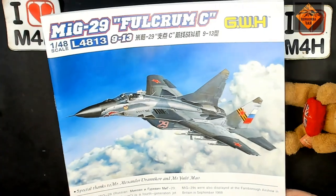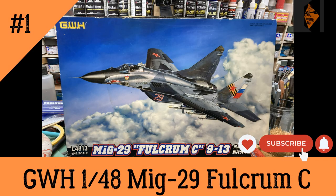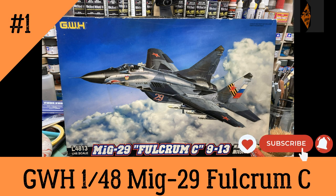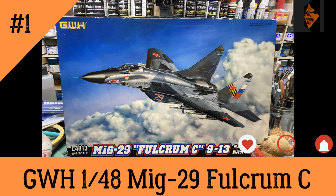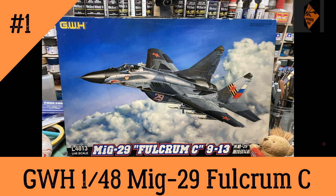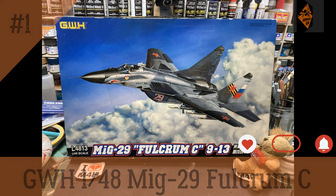That's what we're going to be building. Well, thanks for that Steph. We're definitely looking forward to building GWH's 1:48 MiG-29 Fulcrum C. The colour scheme is going to be something different. So this is just a short, sweet episode — bit like me. Thank you for watching. If you want to see what happens in episode 2, please subscribe to my channel, help it grow, get the message out there, like the video, and ring my bell. Remember folks — stay safe, keep modelling.